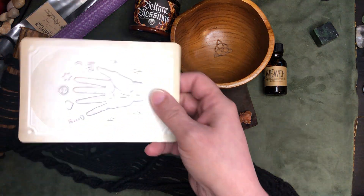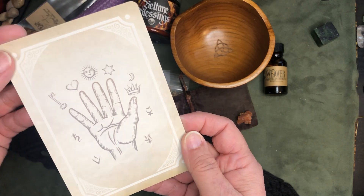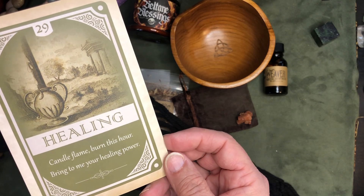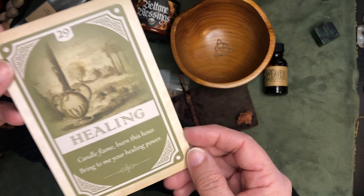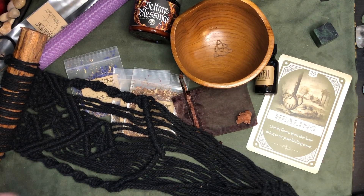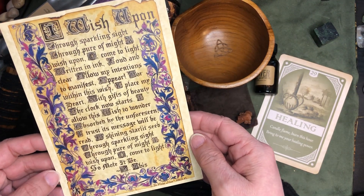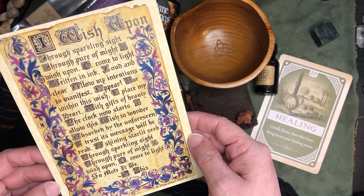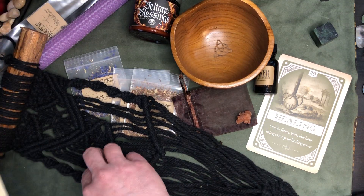First thing we have is an oracle card. I'm not aware of what deck this is from, but isn't that nice — Healing. I'll just hold that there so that if you want to pause and read, you will be able to.